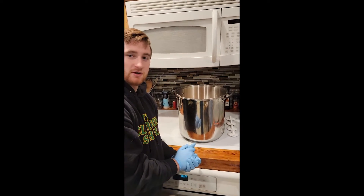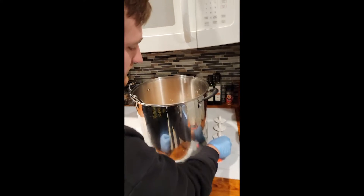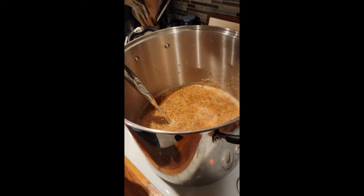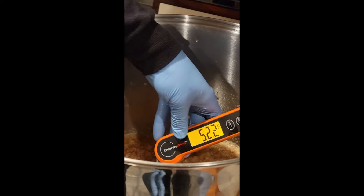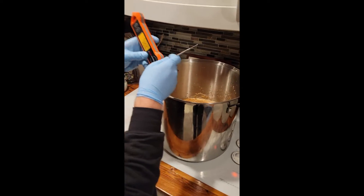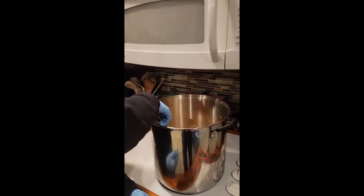Now we're going to be starting the pasteurization process for our apples — turning this on high so we can get it going nice and quick. The apples are currently at 52 degrees, warmer than I actually expected, but we've got to wait for those to get up to temp for pasteurization to kill off some of those natural bacteria. We'll just let that go for a little bit.